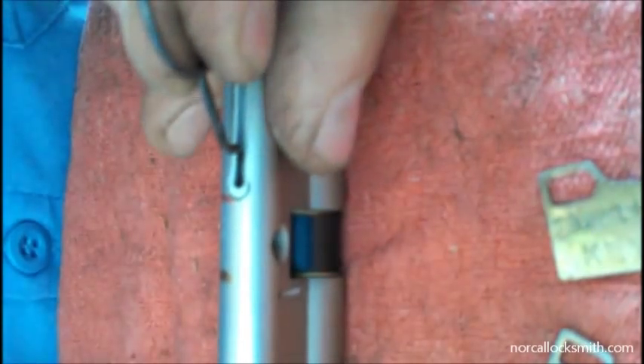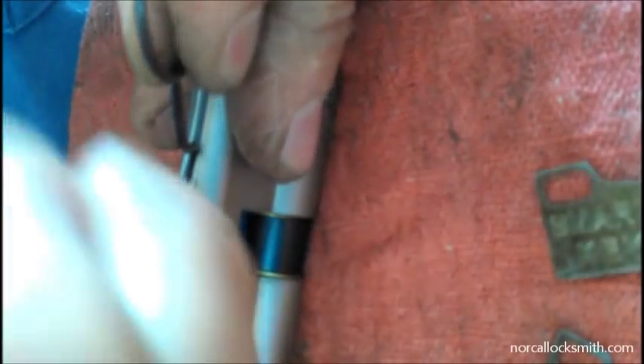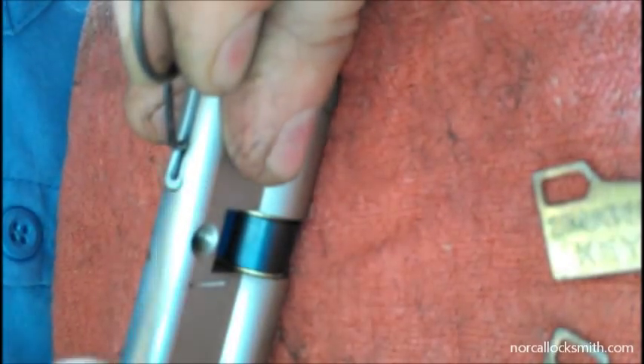This tool here is an improvised spring steel tool — you could easily use a safety pin that has been filed down. I'm also using a bent finger pick.